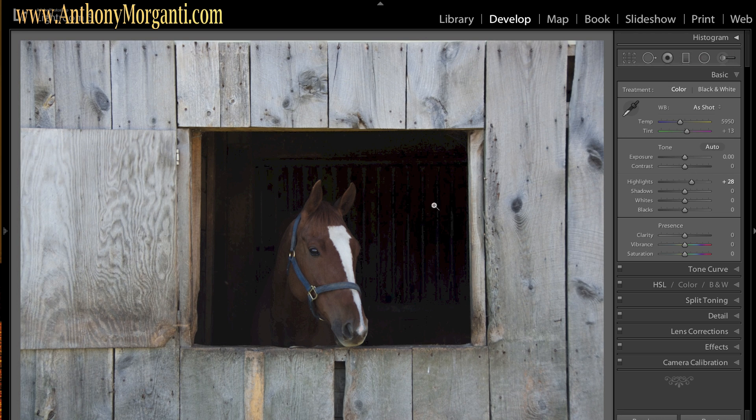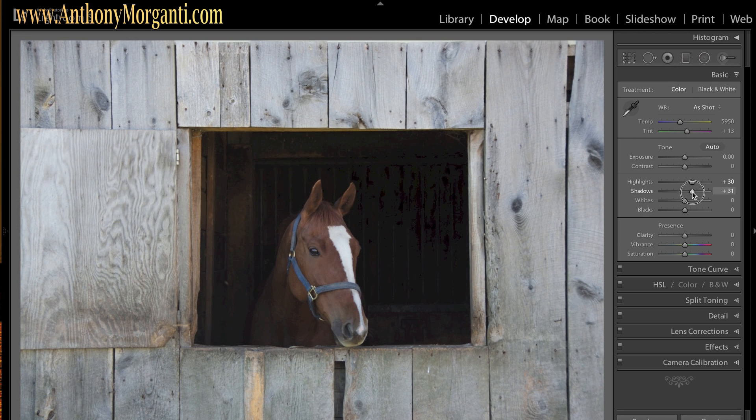One consequence of bringing highlights up is you can start to see into the stall, and I really don't want that — but that's okay, I'll take care of that later. When I bring shadows up you can see into the back of his stall, but I want his face to be better lit, so that's why I'm bringing shadows up a little bit. I'm also bringing the highlights up a little to make the wood a little brighter, because once I convert it to black and white it's going to get darker.